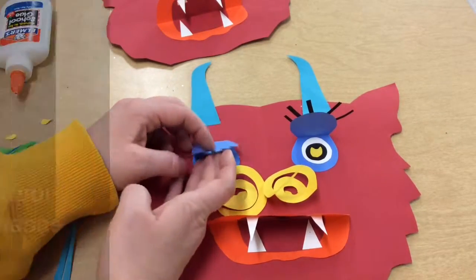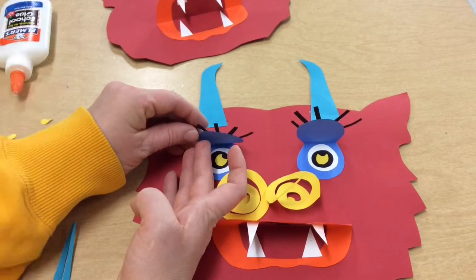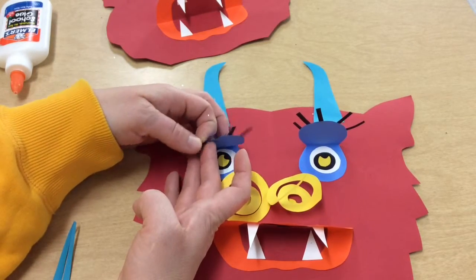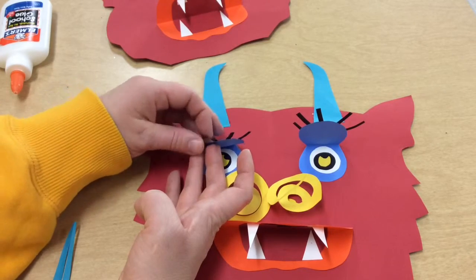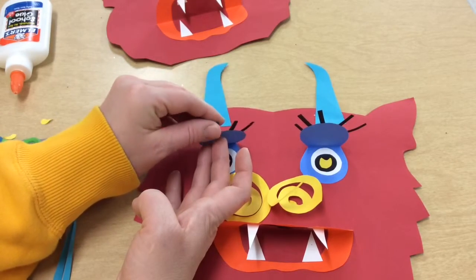The last thing you can do, now that your eyes are dry, is take your finger and curve your lashes. I'm just bending them around my finger so that the lashes curl up a little bit.